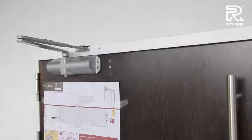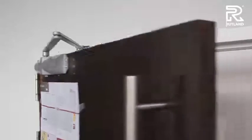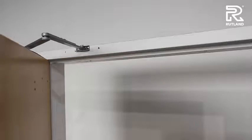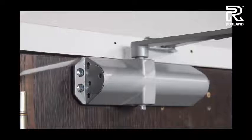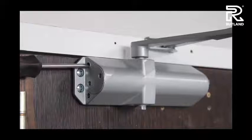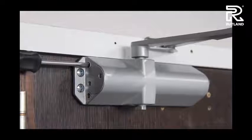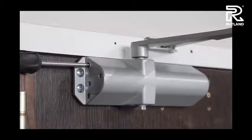The door closer will work straight from the box, and you can check it for speed and latch action and alter accordingly. The first valve to adjust is the closing valve. You can speed up the door closer movement by turning it anti-clockwise, or you can slow the speed down by turning it clockwise.